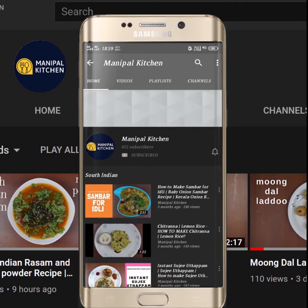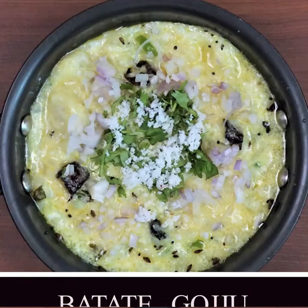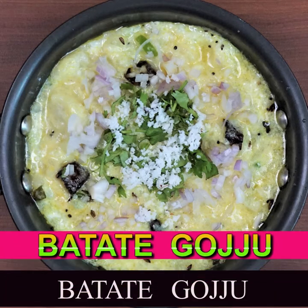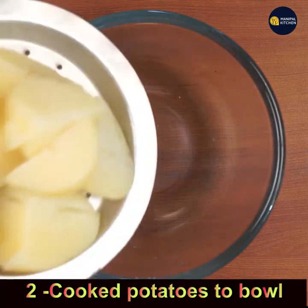Welcome to Manipal Kitchen! Today I would like to share a simple recipe of potato gujjo, or batate gujjo. For that, I cooked two potatoes in the cooker.